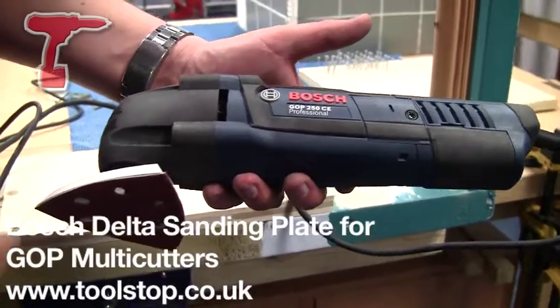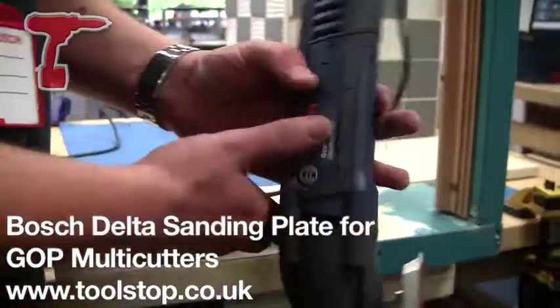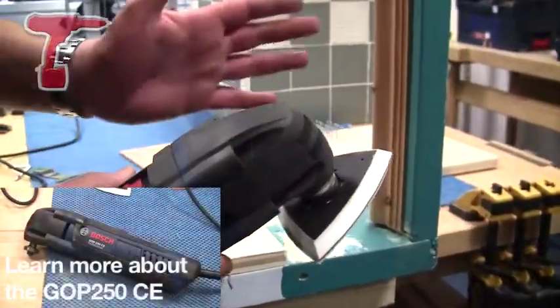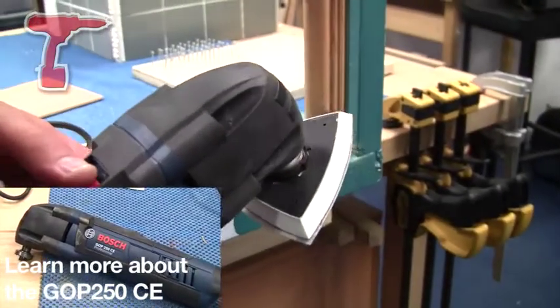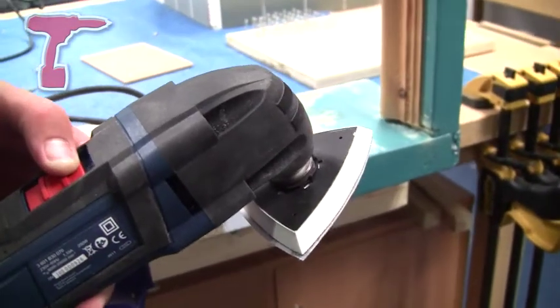We're now going to use the Delta sanding plate with the GOP 250CE, again at maximum speed. The unique thing about sanding with the GOP is that because it's only an oscillating tool, we're able to sand right up to an edge without the machine trying to kick us off, as would normally happen with an orbital Delta sander.